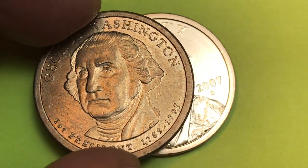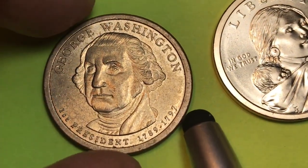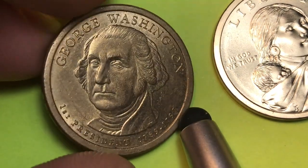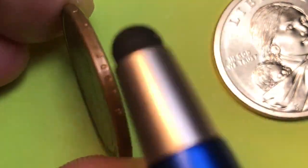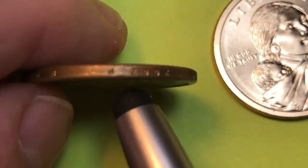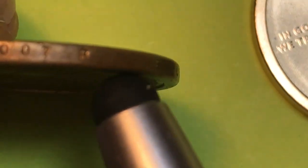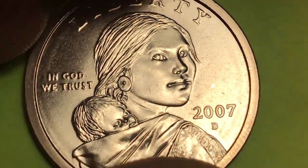Well, they came out with the Presidential series coins. So in 2007 the Presidential series came out: Washington, Adams, Jefferson, Madison, and Monroe — the five. And they did have edge lettering. Let's see — we can even see, if we tip it just right and think good thoughts, we can actually see the 2007 on there. And this is a Philly.